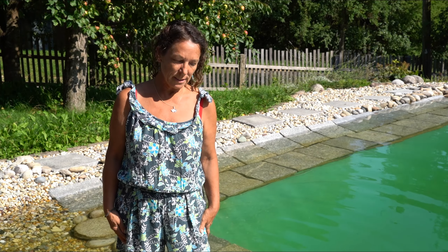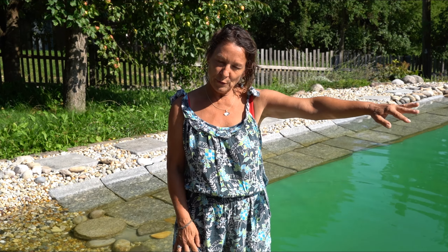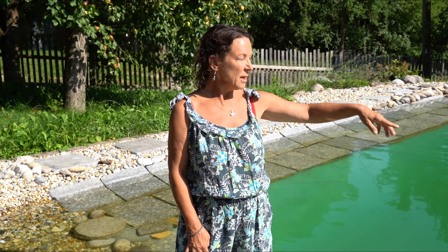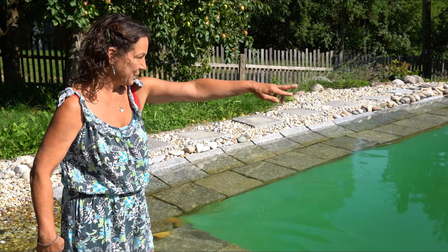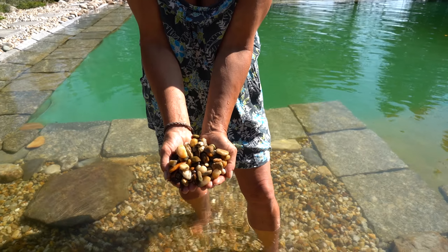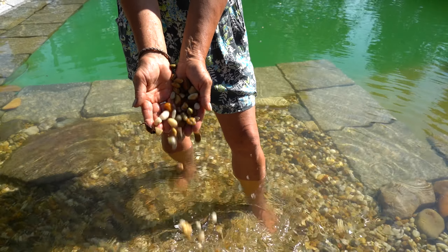Last but not least, the amount of gravel you need. For our swimteich, which has an average size, we used about 15 tons of gravel for the ring drainage, the aquaculture, and our edge with the stepping stones. We used one ton of smaller gravel for the baby zone. One ton of gravel is really like nothing, and I would recommend — if you are not sure — order one ton too much rather than one ton too little.